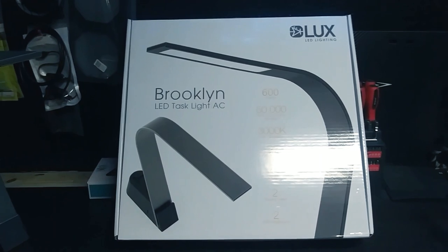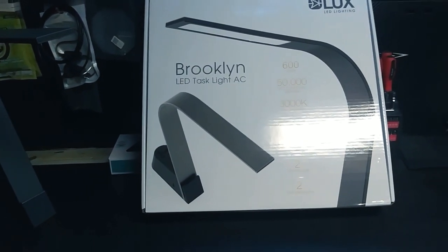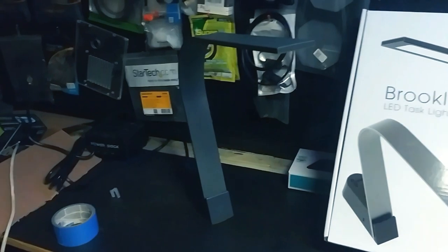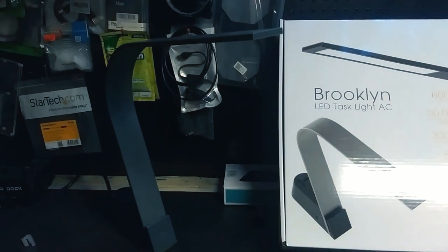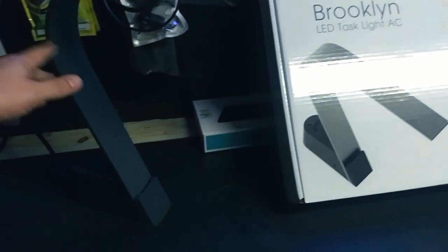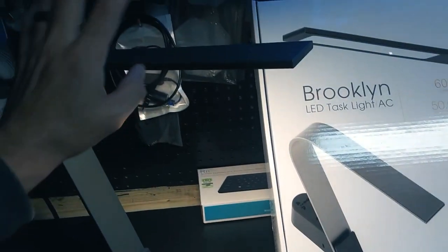Hey guys, welcome back to the channel. I got a pretty cool little light here. It's a little expensive — anywhere between 50 to 70 bucks depending on who you buy it from — but I really like it. It's very impressive. It has a couple of different features, a nice sleek slim kind of elegant design, it's LED, it's touch panel. All you got to do is touch it and it has different light modes. Isn't that cool?